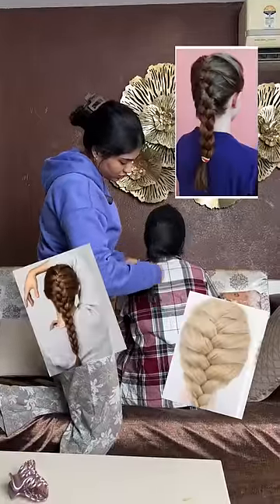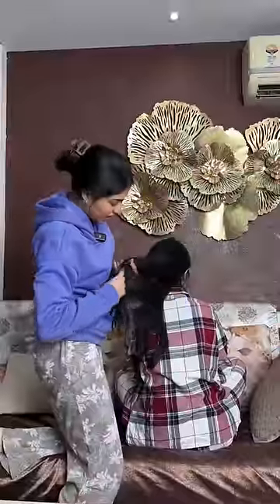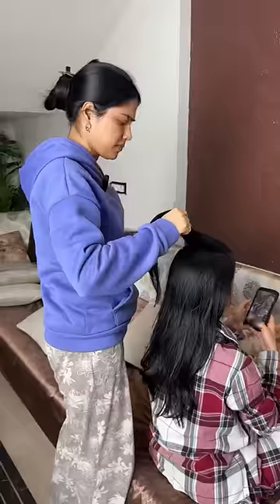I love French braids, but they are so difficult to make. Recently I came across a hack on the internet where you can make a French braid with hardly any effort. I want to try it, so we are trying it on my sister's hair.